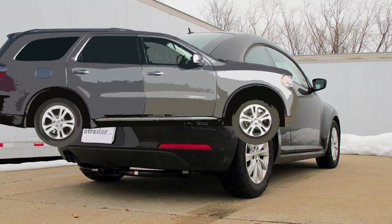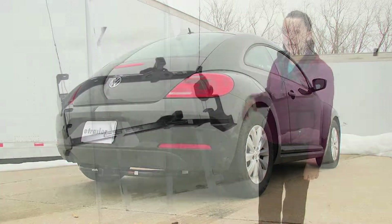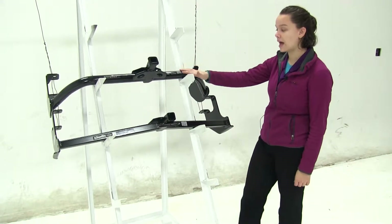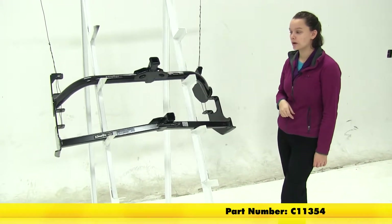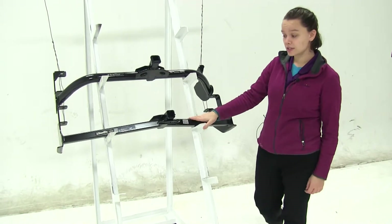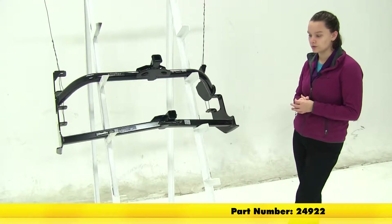Today we'll be going over the best hitch options for your 2017 Volkswagen Beetle. Here we have our two hitch options. Up top we're going to have our Curt Class 1 — part number C11354 — and then underneath that we're going to have our Draw-Tite Class 1 — part number 24922.